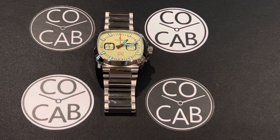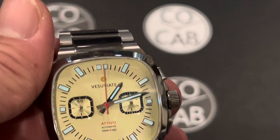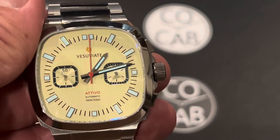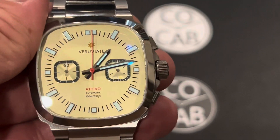Good evening, everyone. It's Travis with CoCab, Watch Collectors of California and Beyond, with another full watch review. Tonight we're going to be looking at the Vesuviate Attivo Crono. Really nice looking timepiece. I've been wearing this quite a bit and I thoroughly have enjoyed it.